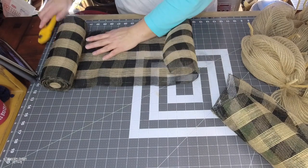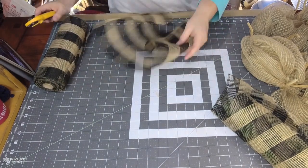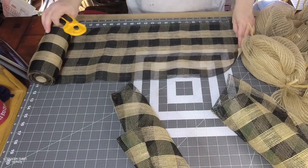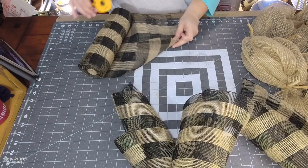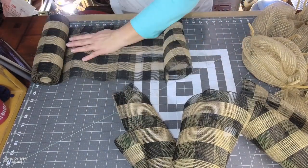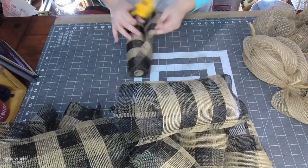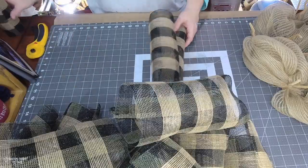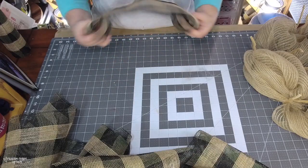I'm starting with my black and natural mesh, measuring out 20-inch strips and folding the ends. I'm cutting 20-inch strips of this 10-inch mesh. There are 12 pipe cleaners, so I have 12 of these 20-inch little bundles to work with.